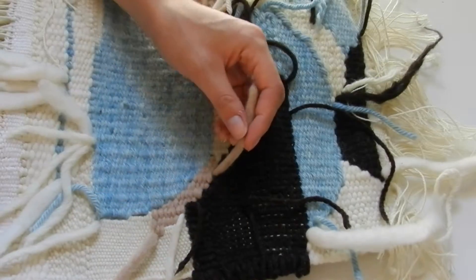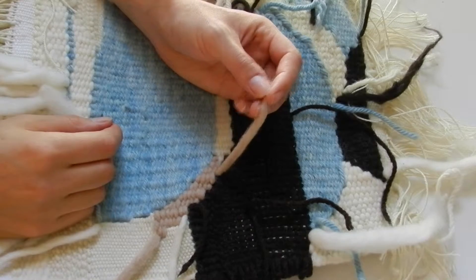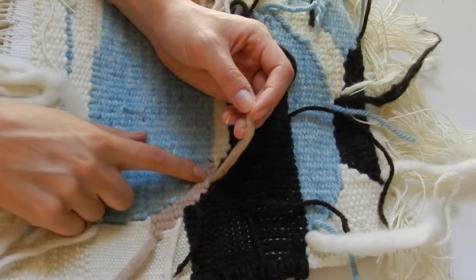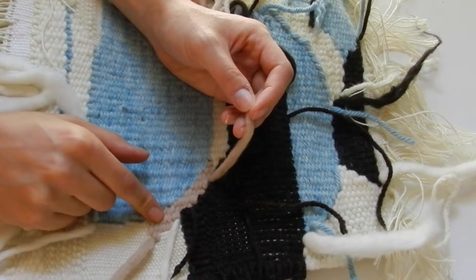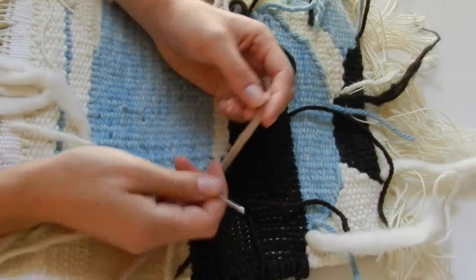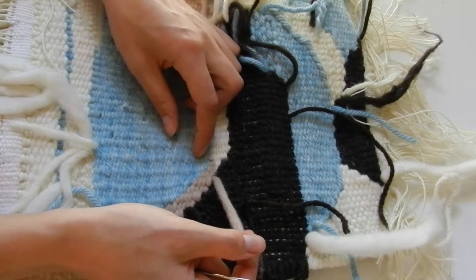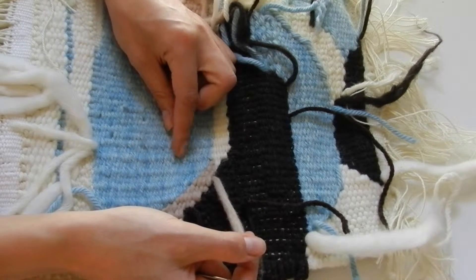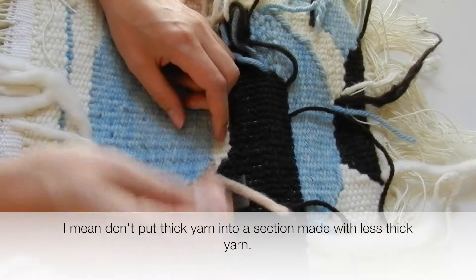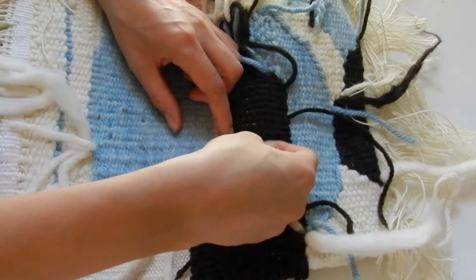You also want to make sure that the end you're about to sew in is going into a section that's of the same density that it originated from. You don't want to put a huge thick yarn into a section that's made with yarn that's less dense, because it might make a bump that's visible.